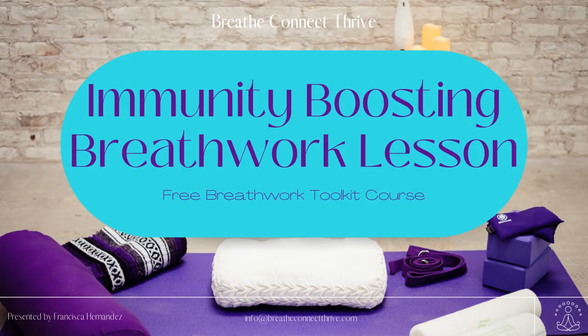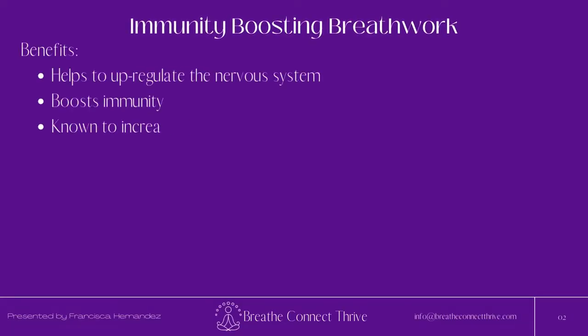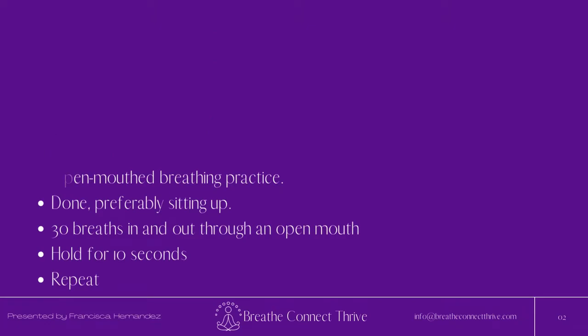This immunity boosting breathing practice is one that I use whenever I feel like I am starting to maybe get a sore throat or feel a little sick, and it's a really great breathing practice. This breathing practice is based on tummo breathing — a breathing method used by the Tibetan monks to keep their bodies warm in the mountains, and was originally used along with an inner fire visualization. I've modified the breathing practice down to two rounds without using the visualization to make it more accessible if you are a beginner.